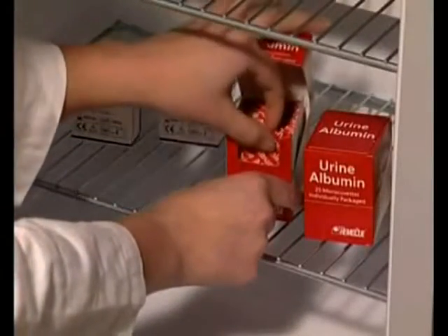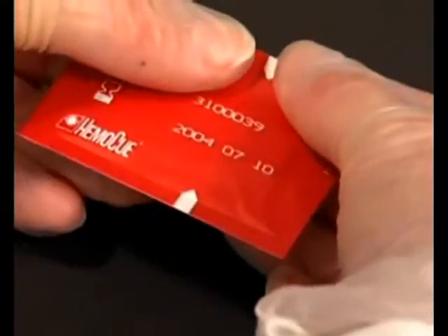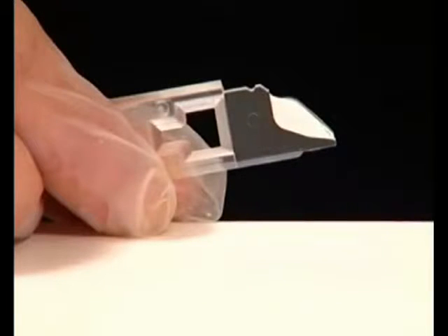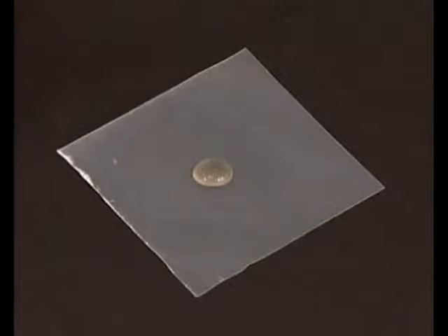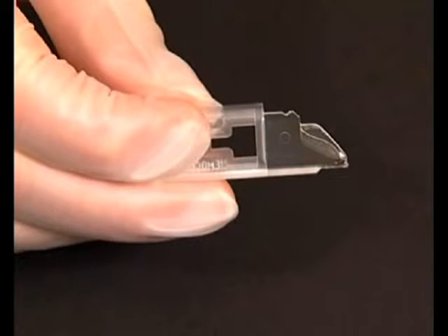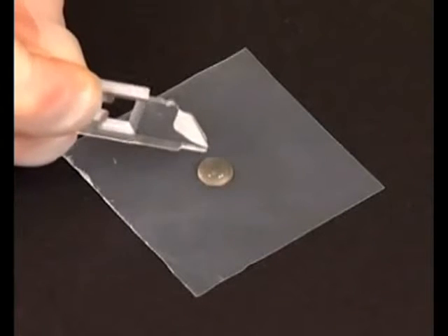The reagents within HEMOQ urine albumin microcuvettes are moisture and temperature sensitive. Open the package as indicated on the back and carefully remove the cuvette. Use the microcuvette immediately. Hold the cuvette opposite the filling end and bring it into contact with the urine sample. Fill the microcuvette in one continuous process. If the microcuvette is not completely filled, discard it and fill a new cuvette. Do not refill a partially filled cuvette.